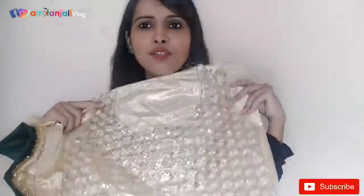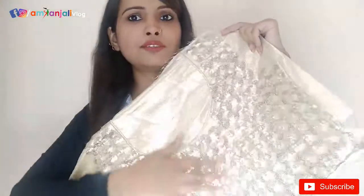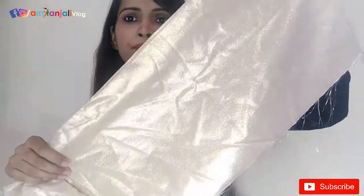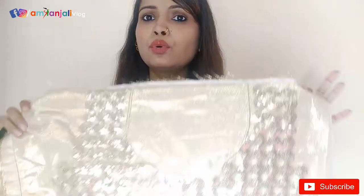The blouse fabric is very soft like a shining, silky material. It has a good sequins work on the blouse. The blouse is very beautiful — it has sequins work on the front and the back is plain, but it is very shiny. The blouse is 1 meter. It is also a net fabric — a complete net fabric with sequins work.